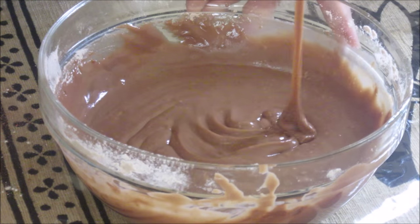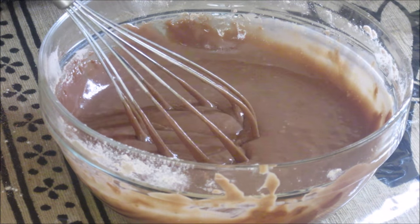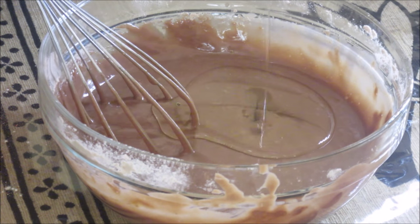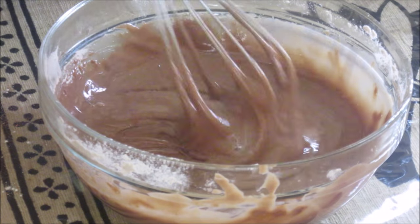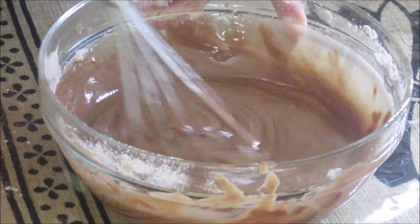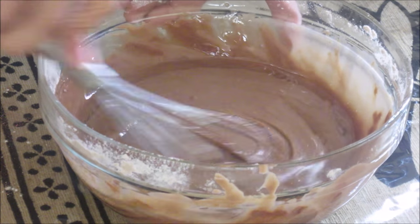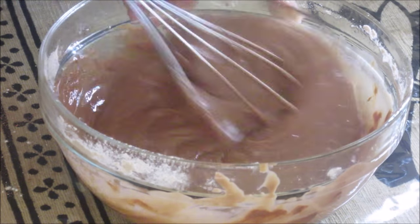Now you can see a very smooth mixture has formed and I am going to add this oil to it. This oil gives a smooth texture to the cake as we are not using any butter. If you don't use this oil the cake will be dry. You can replace this oil with melted butter.